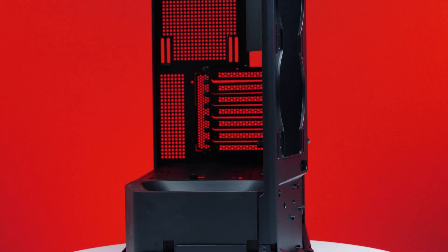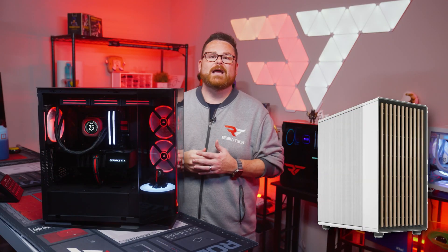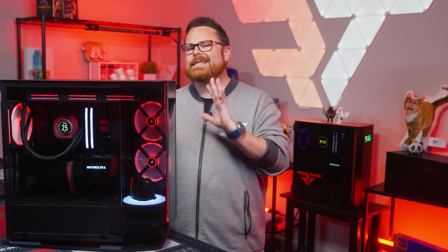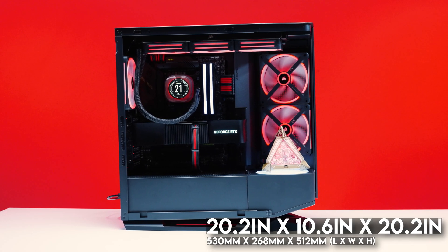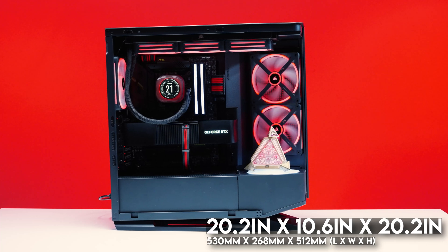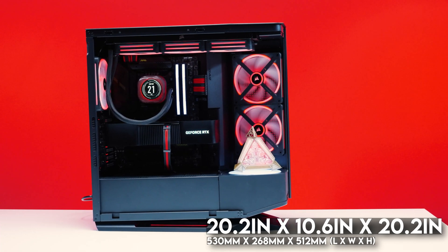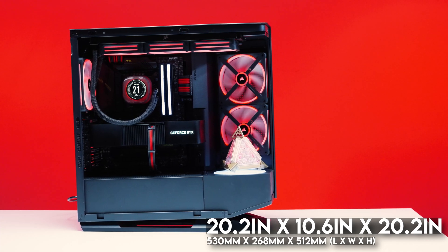Let's start with a tour on the outside of the case. The FV270 is huge — not Asus Hyperion huge, but it does rival the Fractal Design North XL in size. The FV270 is about 20.2 inches or 530 millimeters long, 10.6 inches or 268 millimeters wide, and 20.2 inches or 512 millimeters tall.